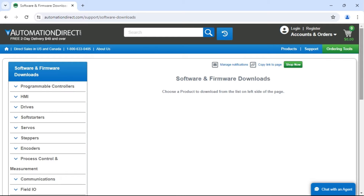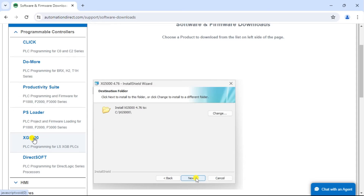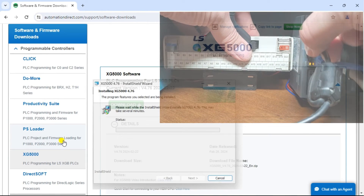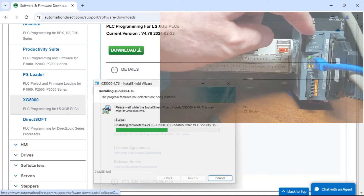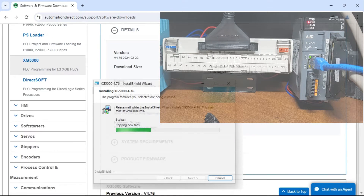Programming a PLC, or programmable logic controller, can be daunting, especially if you need to become familiar with the software and hardware. We'll guide you through installing the XG5000 programming software to program the LS Electric XGB PLC. A mini USB cable will establish communication and set up the Ethernet port on a CPU unit. We will then communicate to the PLC via Ethernet cable.